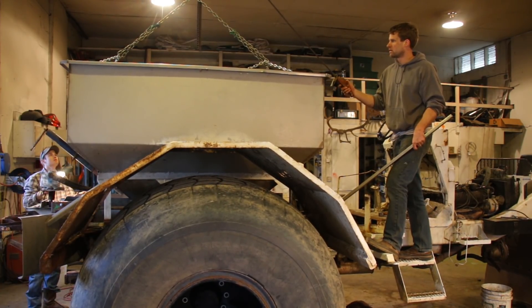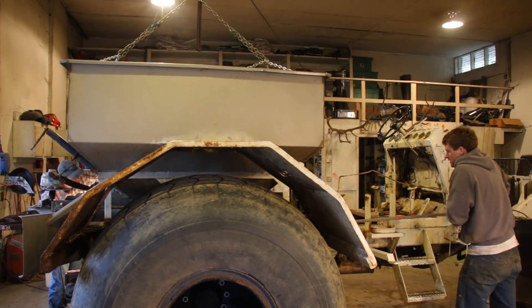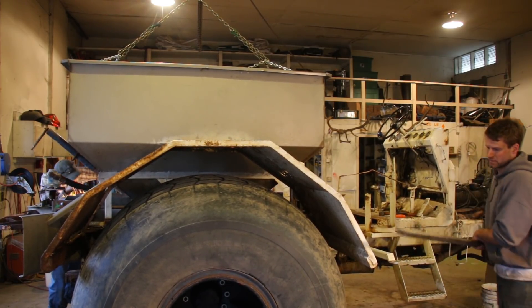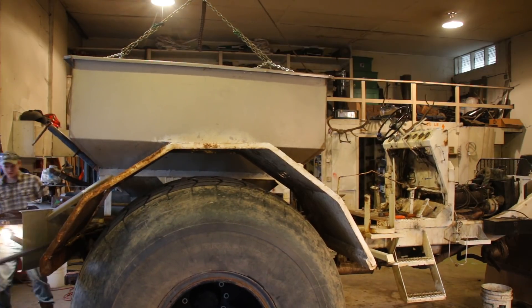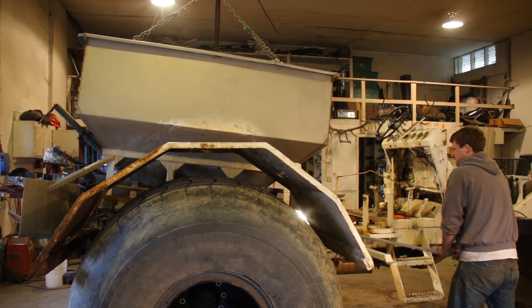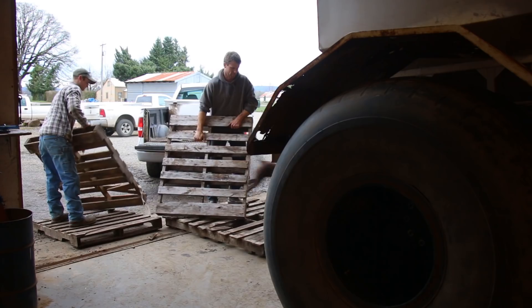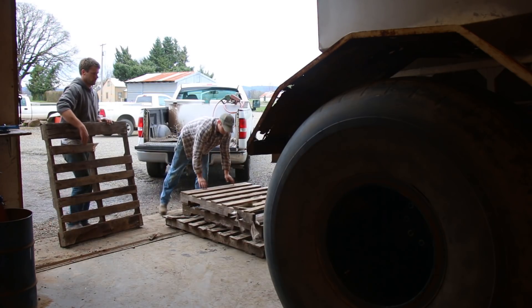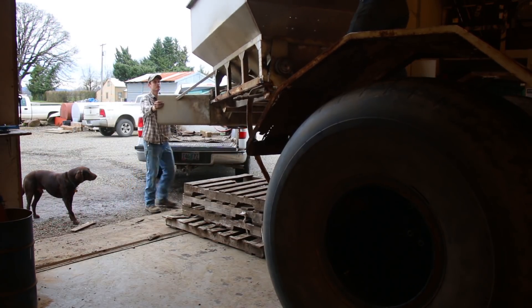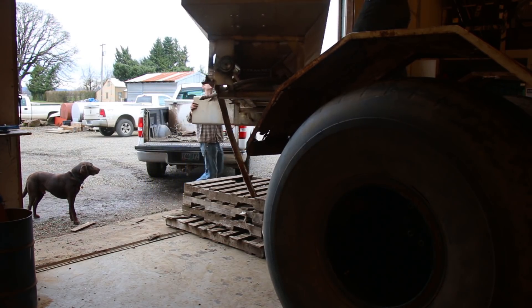We thought we could reuse the front end that I built a couple years ago, and the rear end tires were in good shape as well. But other than that, we'd be starting from scratch. Daniel and I jumped in on ripping the old one apart. We wanted to see if we could get most of it done in a day. We figured it was going to come apart a little faster than it was going to go back together. I thought we might as well save our old bin — not sure what we would use it for, but it might be nice to have for something down the road.